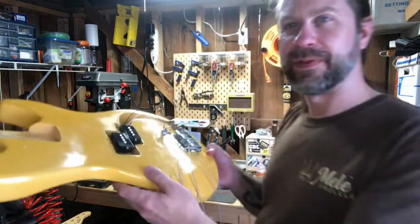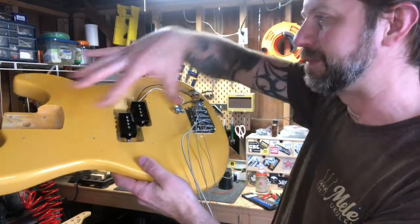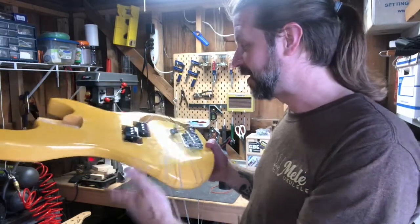On the body, I've got the new pickup installed. It's a little hard to see on camera but it's in there. I obviously need the pick guard to put the whole thing back together, but it's coming right along. Now just waiting for the paint to dry.